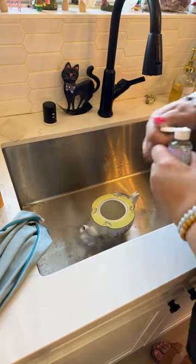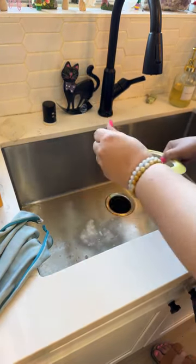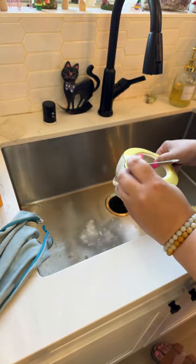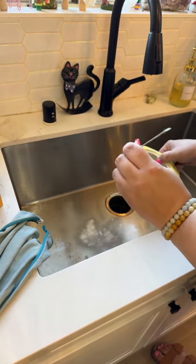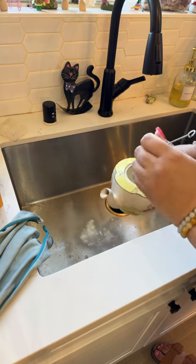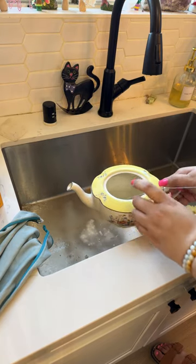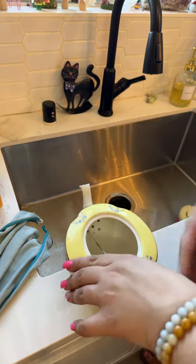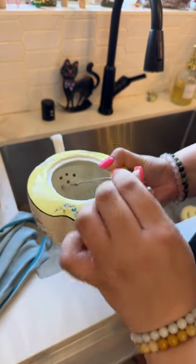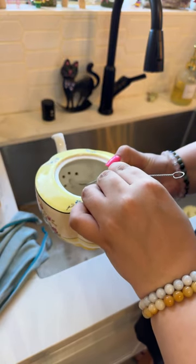Now I'm going to add a little bit of soap directly in here. You guys can kind of see these little holes — I'm going to try to clean them a bit with this tool because it does pretty much fit through.